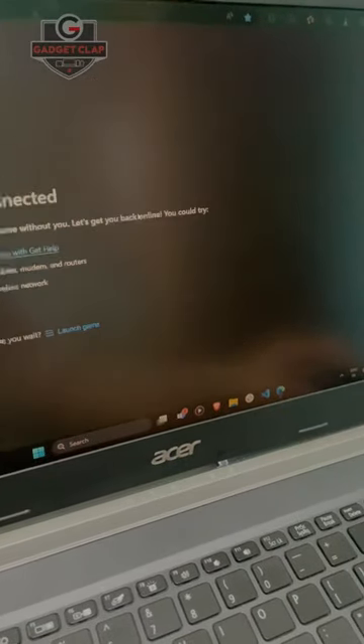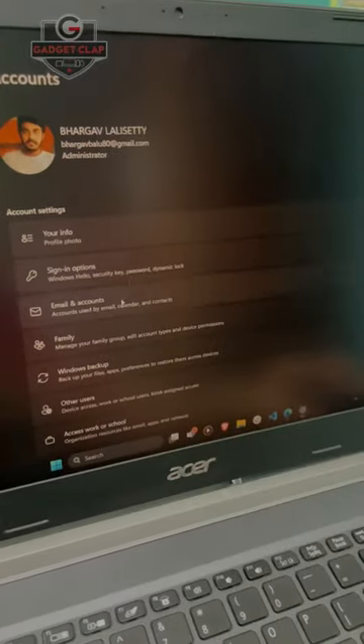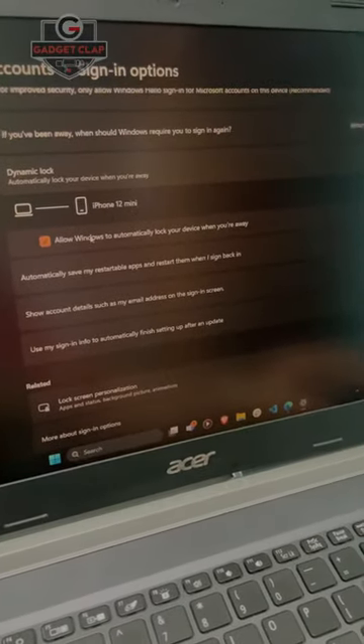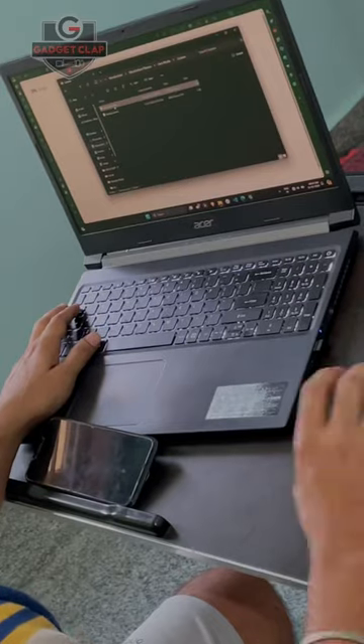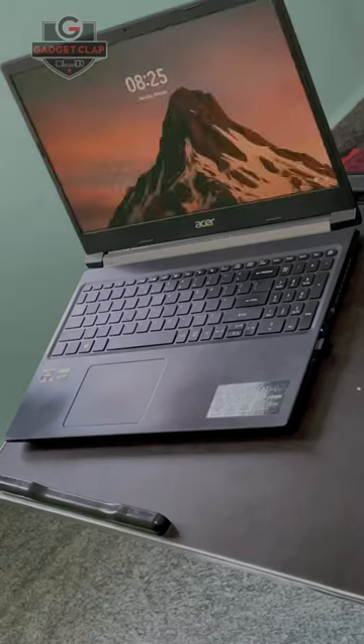If you want to connect your laptop with Bluetooth, click on the Sign In Options, then click on the Dynamic Lock button. When Bluetooth disconnects, your computer will automatically lock.